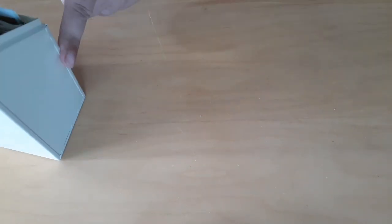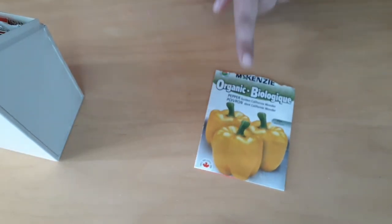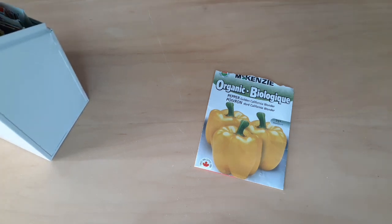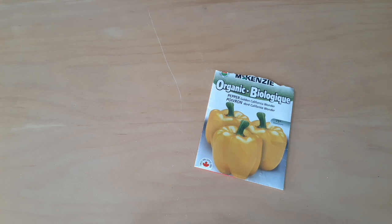So this is my little container of garden seeds and I'm going to do yellow peppers today. But it can be any seed — I've got tomatoes, lettuce, cantaloupe, whatever seeds you have. I want to do yellow peppers because I don't have yellow peppers in my garden right now. I have a couple of other kinds, but not yellow.